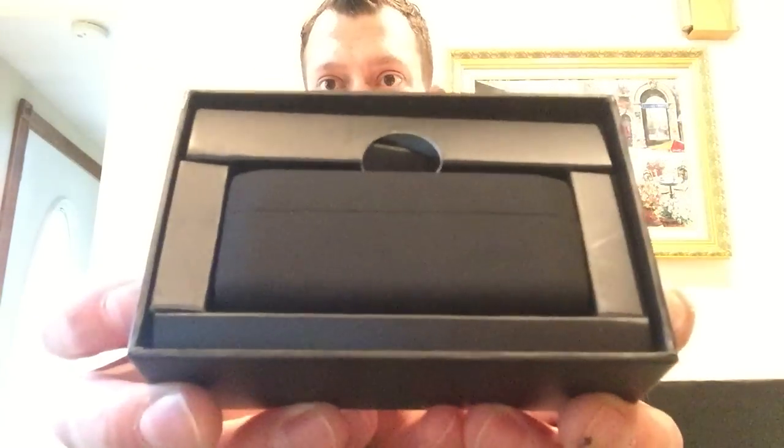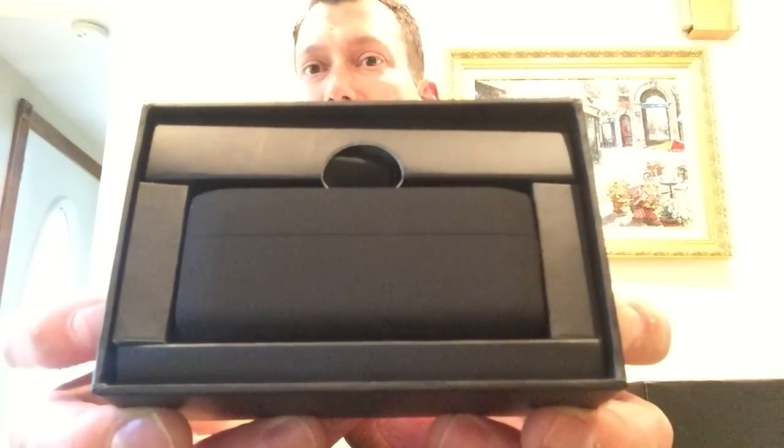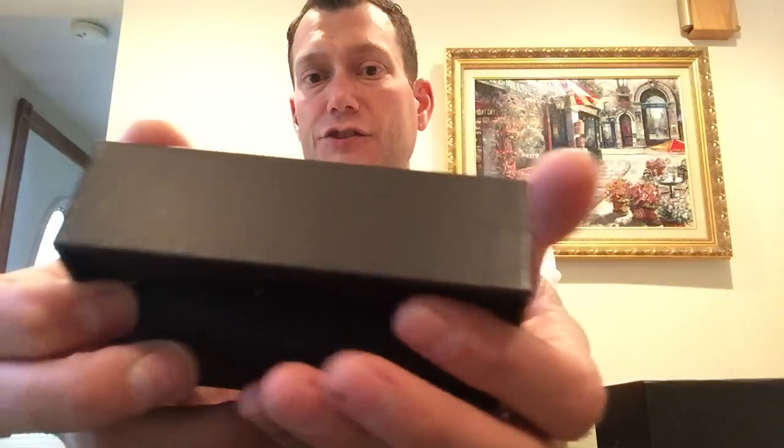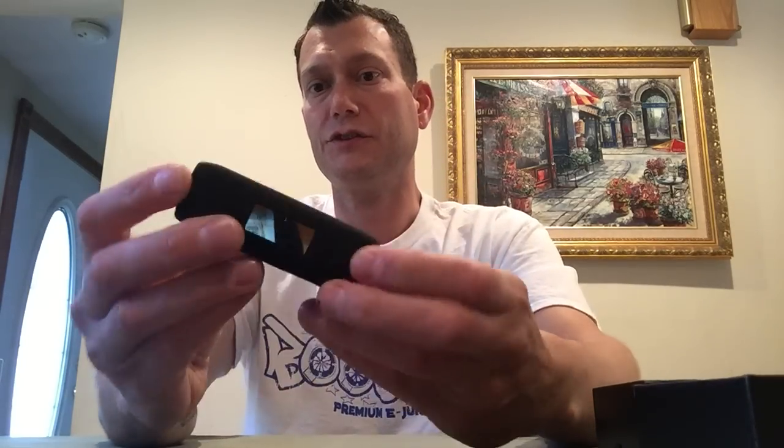I believe this is the fireback response from DovePo to compete with the VaporShark. It certainly is about the same size, shape, and dimension. It's a little cutie. Fits nicely in the palm of the hand. It's about the size of an iStick 30 watt, maybe slightly bigger. And it comes with this jellied sleeve.